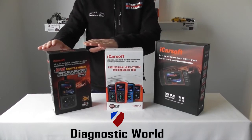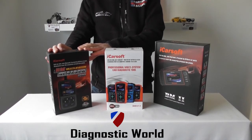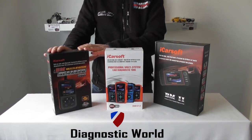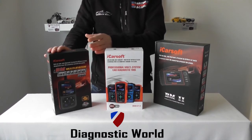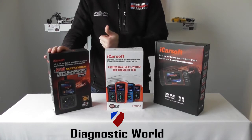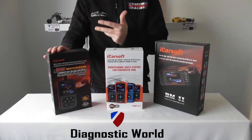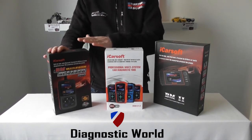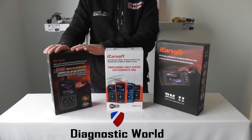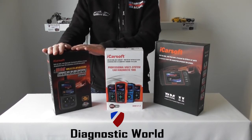First of all we've got the iCarsoft i910 kit. This is going to cover pretty much all BMWs on the market at this moment. What this will do is diagnose and reset the main systems and fault codes — the warning lights for the main systems. So you're looking at the engine, airbags, ABS, DSC, traction, transmission, and other systems like air conditioning and parking sensors as well. You plug it straight into the diagnostic port and the screen will light up immediately. Excellent tool.